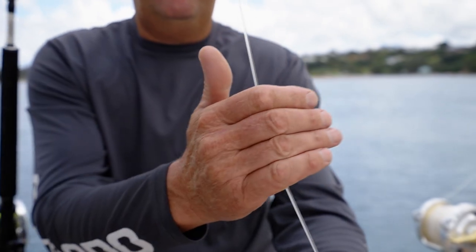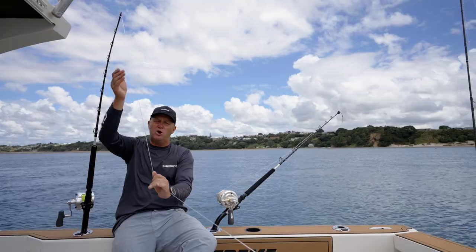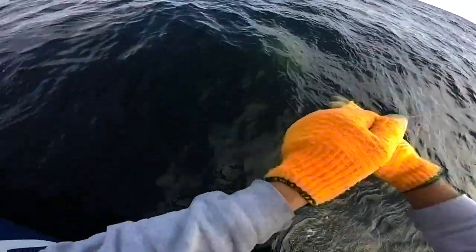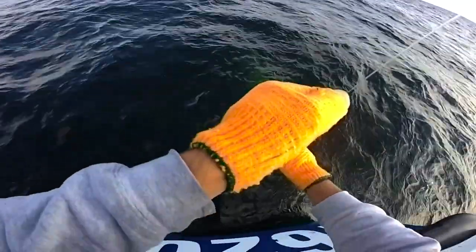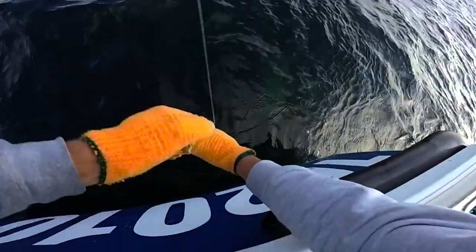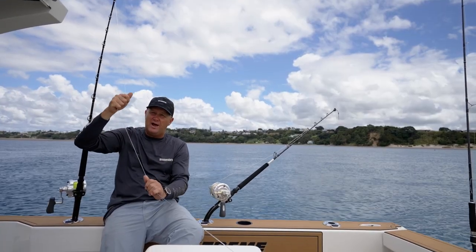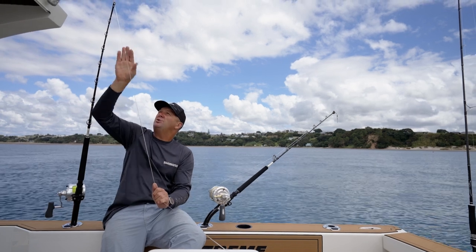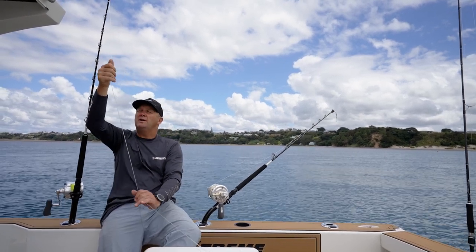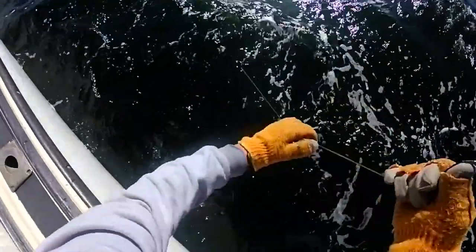First up today we're going to talk about pinch leadering a fish. When the leader first comes onto the rod, or you get your first chance at grabbing the leader, a pinch wrap is pretty much the main technique you're going to use to grab the leader for the first time. If you go straight into a wrap and get tangled up near the rod tip, there is a good risk that you could actually break the tip off the rod. So pinch leadering initially is the best technique to feel the tension and feel what's going on.